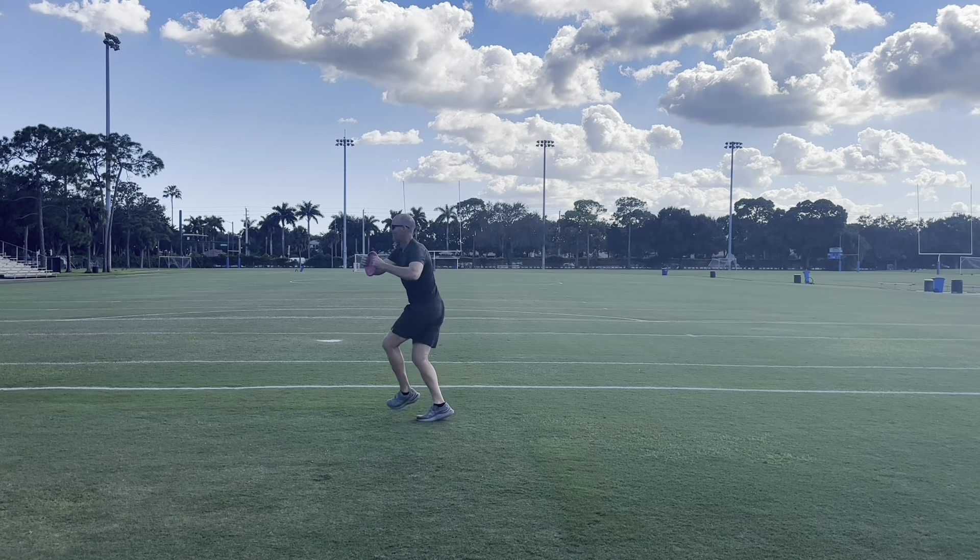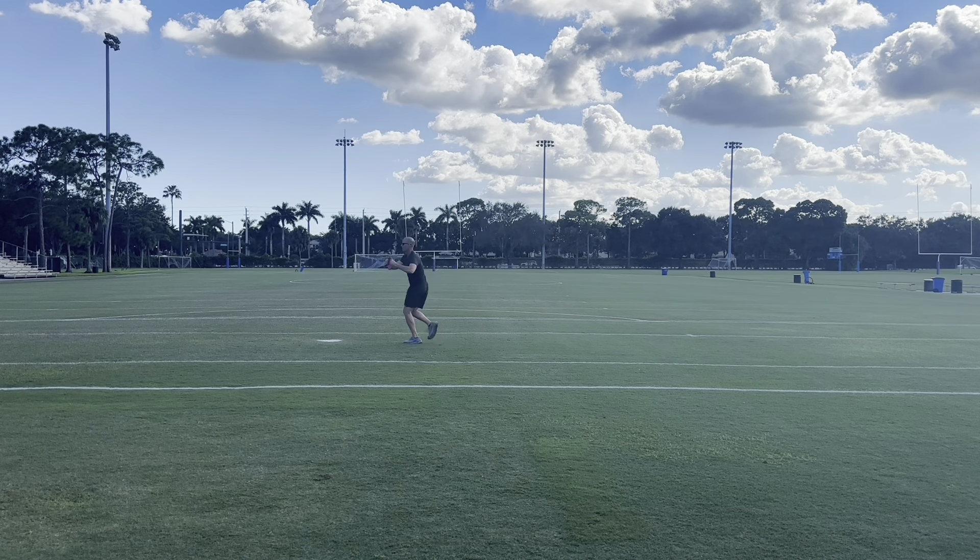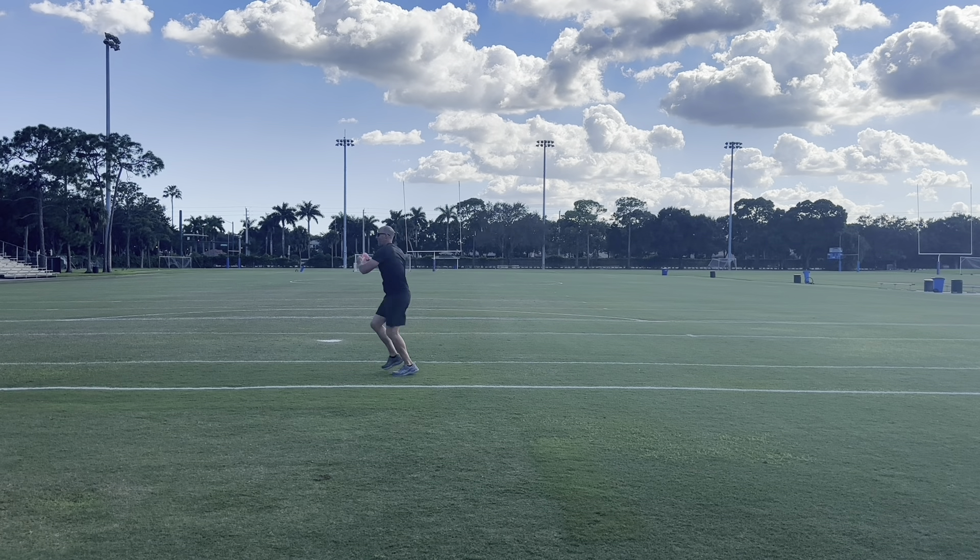I love to do footwork drills before I play so I feel athletic. Here's a version of karaoke, and also do tapioca — this is great for your X step and transferring your body weight. We're going distance here, 10 yards back and forth.